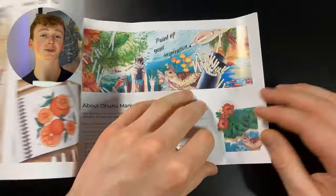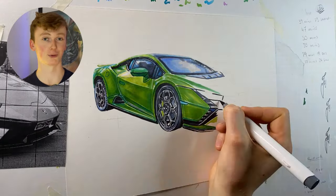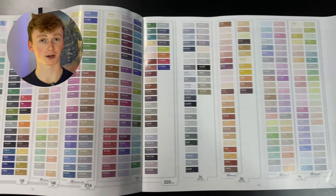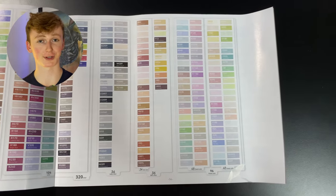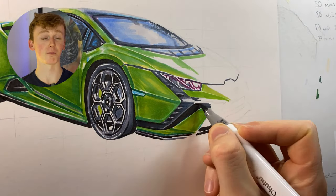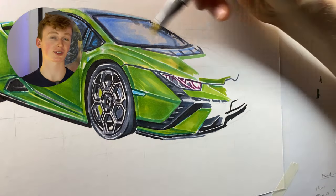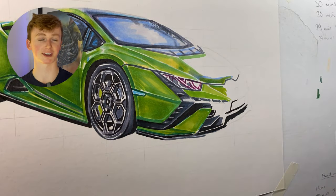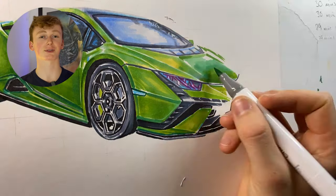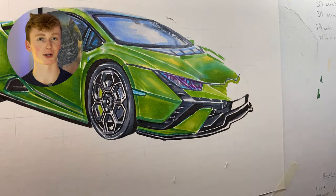Finally, you get a little booklet about the Ohuhu brand and the Honolulu markers specifically — including the fact that they have the widest colour range of any marker brand, with over 400 different colours. What's also impressive is how well these markers blend together. You can see on the green panels of the car that all the greens just smush together so smoothly to create seamless gradients. Because you also have that brush tip, it deposits so much ink that it all blends together beautifully — it's really satisfying to work with.